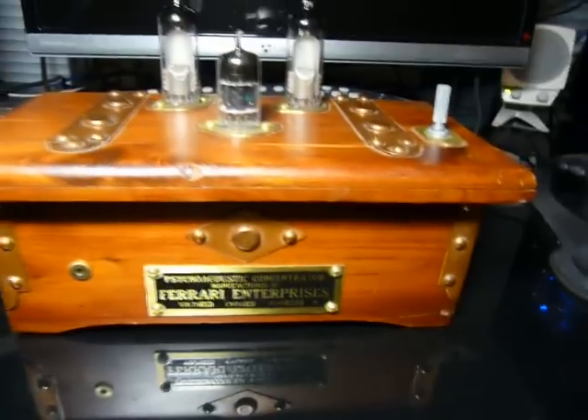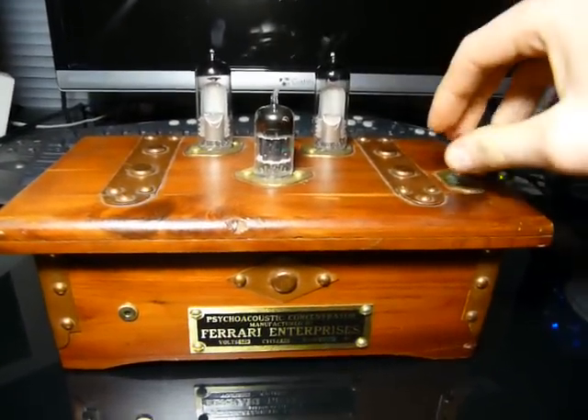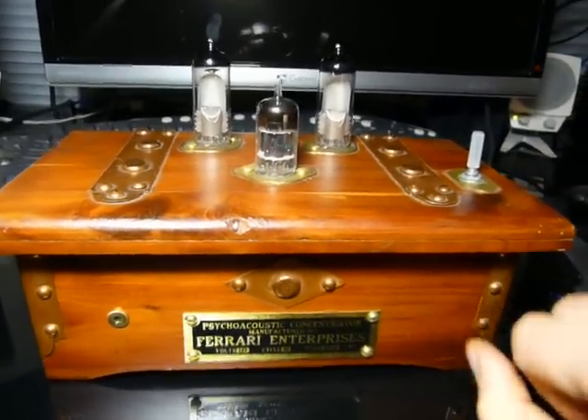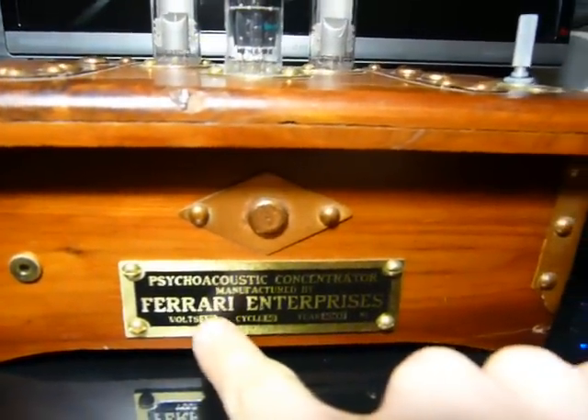I'm not to guess, from the action of these two things, that it's some sort of audio visualizer? Well, close. It's actually an audio headphone amp, or psychoacoustic concentrator, manufactured by yours truly.